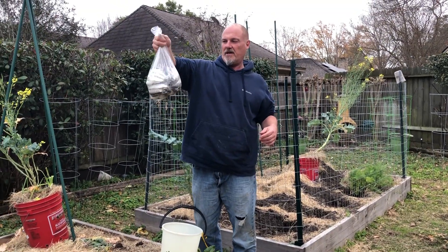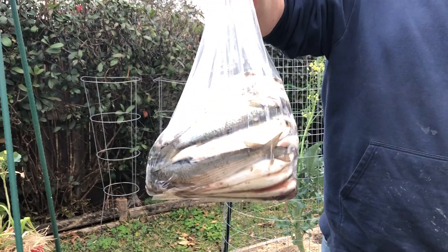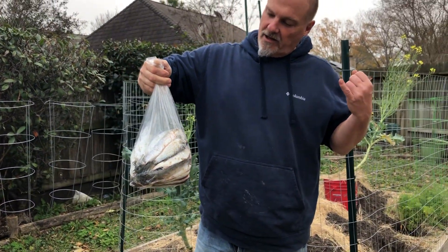Here's the finishing touch to the tomato beds — a bunch of finger mullets I had to go down to the beach and cast a net for. I've got blood meal, bone meal, ground banana peels, and coffee grounds.